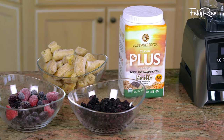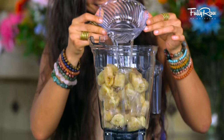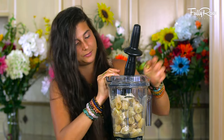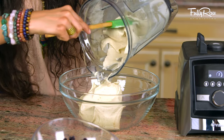When ready, go ahead and add into your blender approximately five to six ripe and frozen bananas, one cup of coconut water, and one scoop of Sun Warrior Vanilla Protein Powder. Blend this up until it is completely banana-licious. Pour it out into a bowl and set it aside.